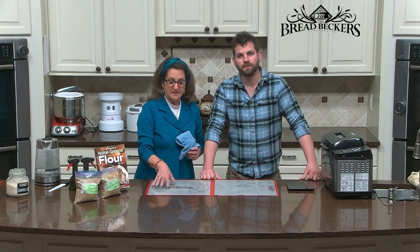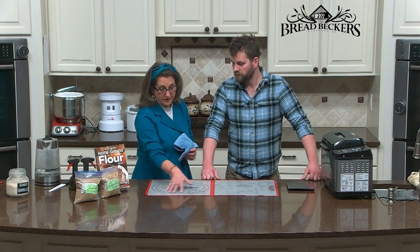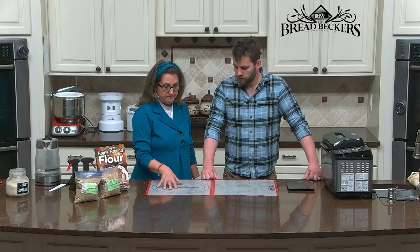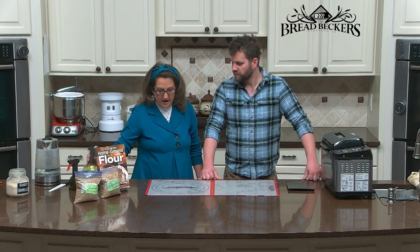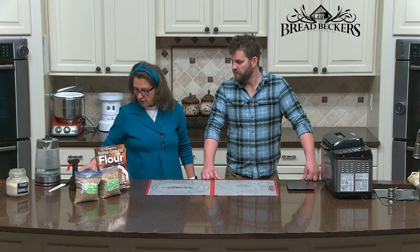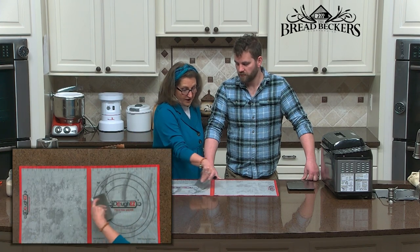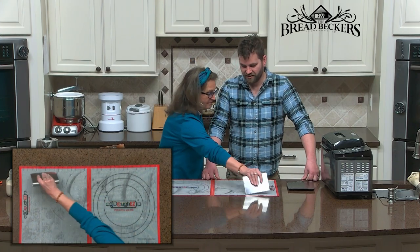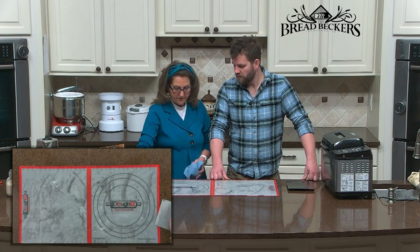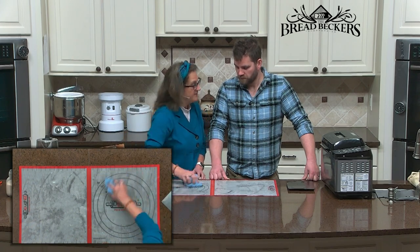I want to show you how to clean the rolling mat. It's not very dirty right now because we used water instead of oil, but if you'd rolled out cinnamon rolls, it's so easy to clean. Just use your water bottle and spritz it, then take your dough divider — chefs call this a bench scraper, because that's exactly what they do — and scrape up all the oil and flour. Then just take a clean cloth and wipe it up, and you have it all clean, ready for your next baking adventure.